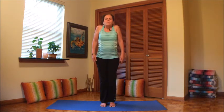Exhale side to side. Inhale, squeeze the shoulders up, exhale drop. Inhale up and squeeze it all together, then let it all go. Inhale up, exhale drop. One more time — and relax.